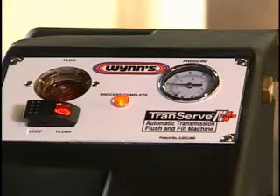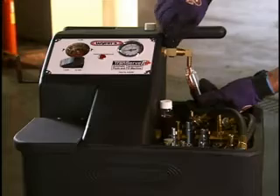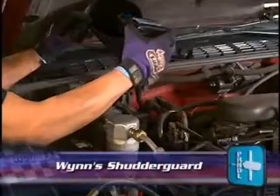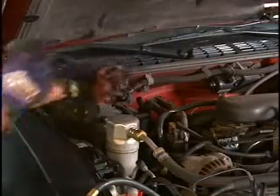When the process complete light illuminates, the ATF exchange is complete. Take a fluid sample to compare against the original used fluid sample. Add Wynn's Shutter Guard through the dipstick for added protection of the new ATF and check for a proper ATF level.